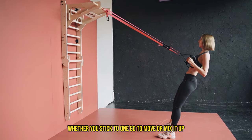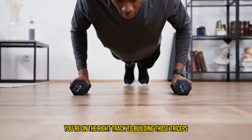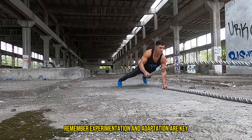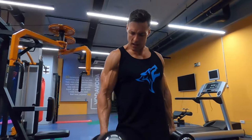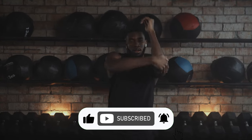So there you have it. Whether you stick to one go-to move or mix it up, you're on the right track to building those triceps. Remember, experimentation and adaptation are key in any fitness journey. Keep flexing, keep growing, and catch you in the next video. Don't forget to hit like and subscribe for more awesome content.